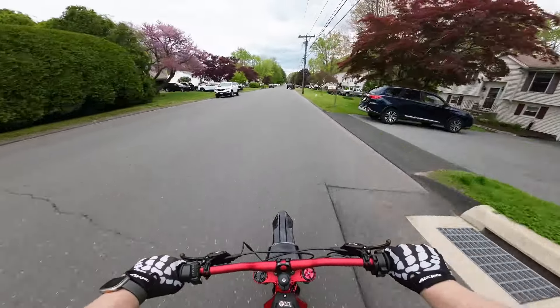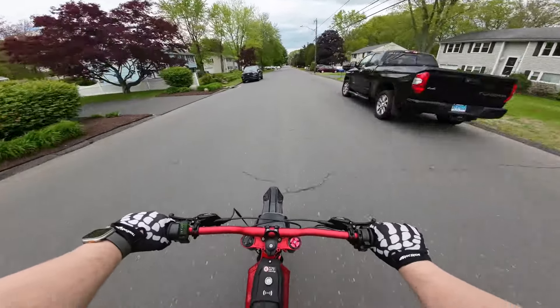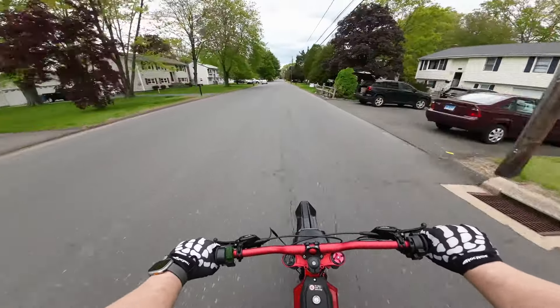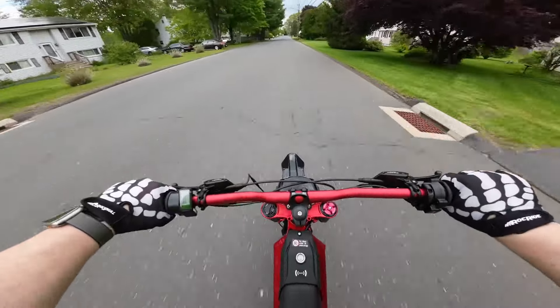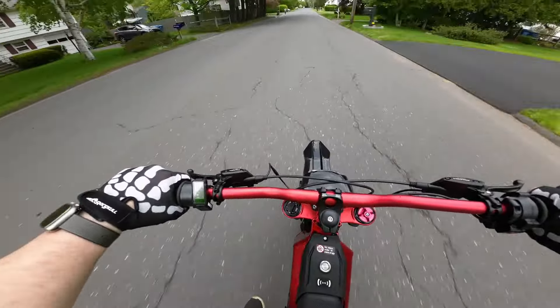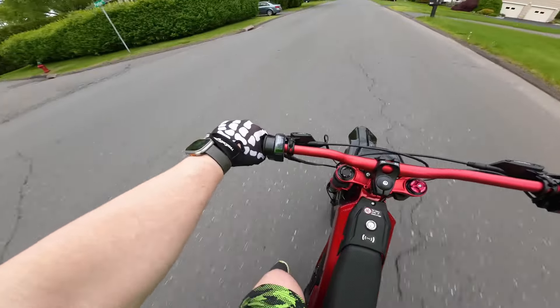It gets up to speed super quick. We're already going 41 miles an hour. All right, we hit 50 miles per hour!